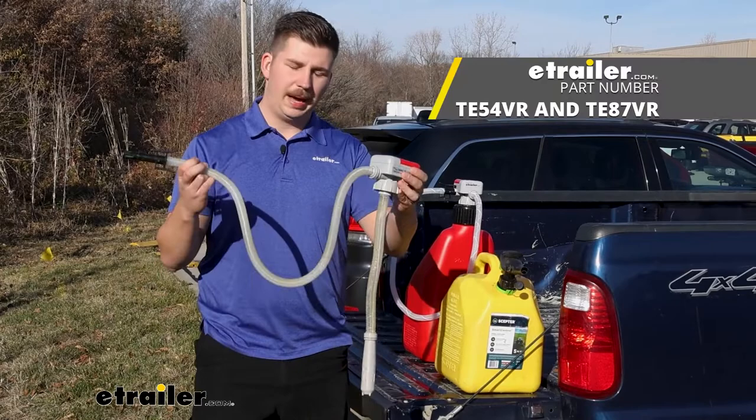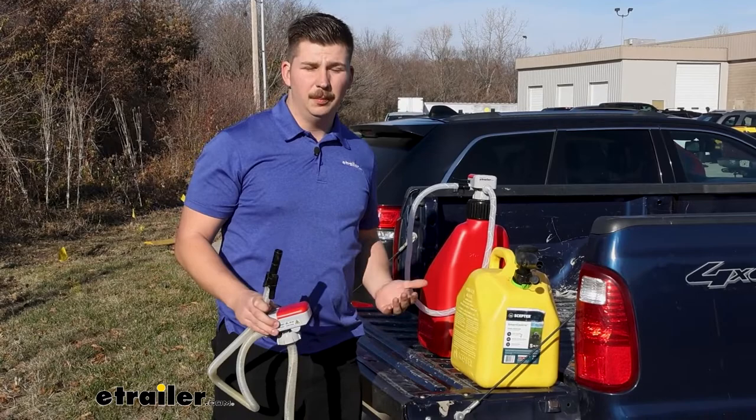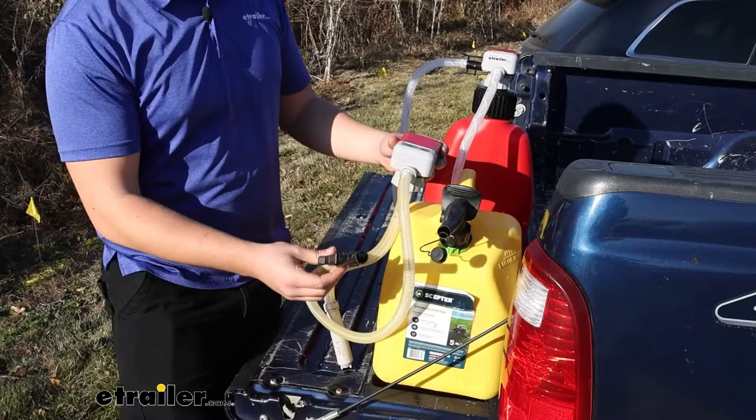Hi everyone, Aiden here with eTrailer. Today we're going to be taking a look at these two battery-powered fuel pumps from TerraPump. What these are going to do is thread onto your gas cans and provide you an easy way to fill up your car, your truck, maybe a lawnmower or an ATV, or you just need to transfer fuel between two canisters. You don't have to worry about lifting the jug up, making spills, and making a mess, because all of this is battery-powered with an automatic shutoff. Let's check them out.